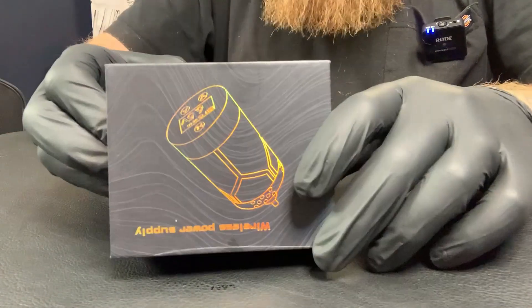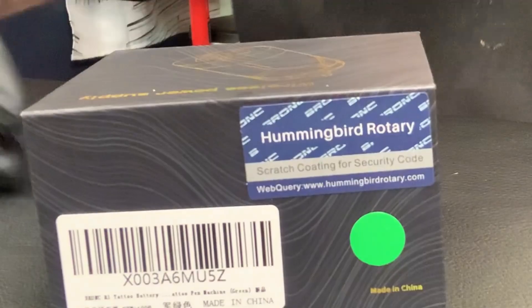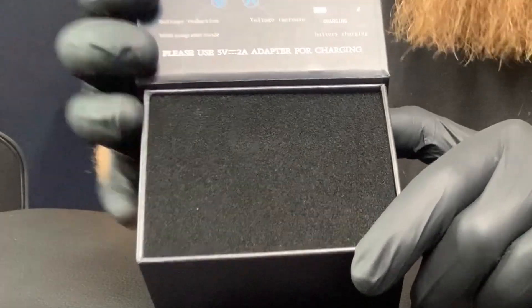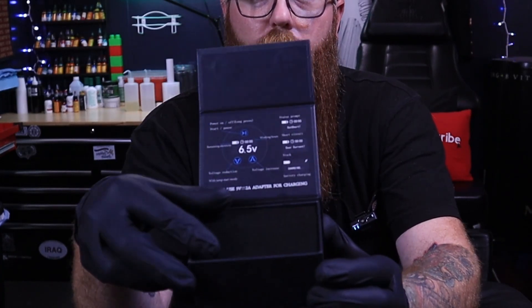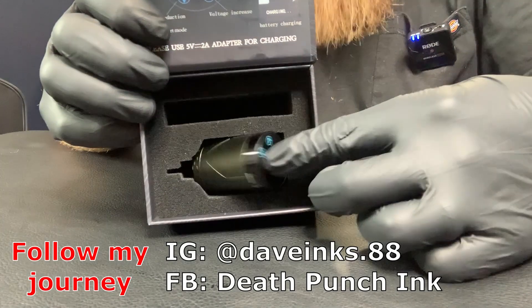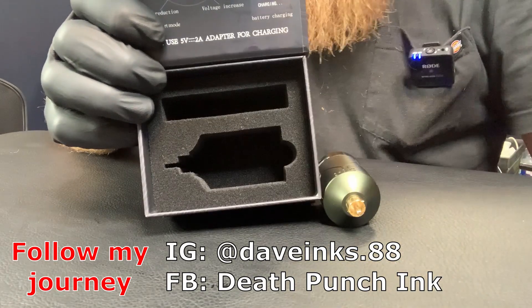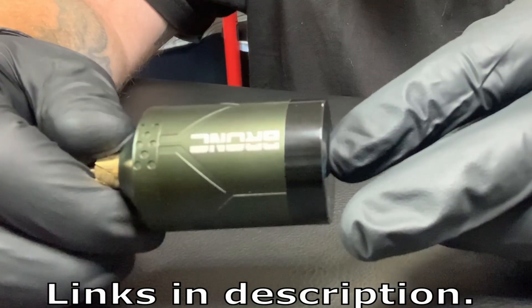Here we go guys — not too shabby at all. We got the Bronc branding on there and of course we have the Bronc scratch thing to verify authenticity. There's a little magnetization, flip open — and this is what we have. Right off the bat we have a direction sheet. There's nothing else in there as far as information. In here we're going to have our power supply, and then also a charging cable. Of course I've been using this already so it's on the desk.